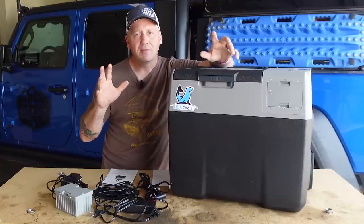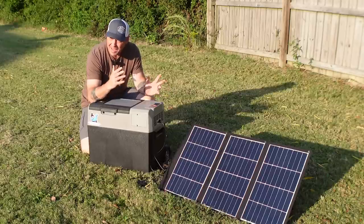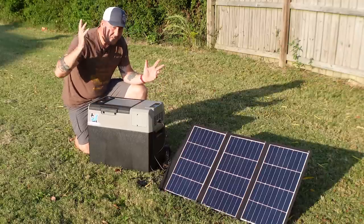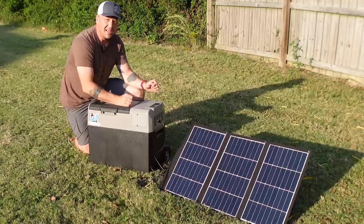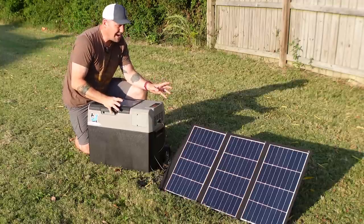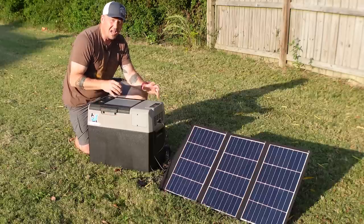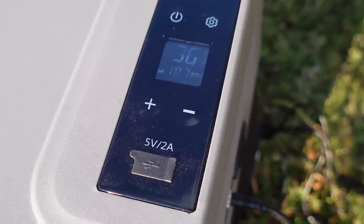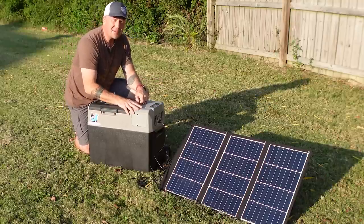Let me show you how the solar works — this is what makes this fridge so awesome. I am out here, the battery is very low, and I've got the solar panel hooked up to it. On just the solar panel alone, I am running the fridge and it's recharging the battery — that is pretty freaking awesome. The sun is not ideal right now; it's a little hazy and it's actually 5:30 in the evening, so the sun's getting lower on the horizon. We're not getting prime solar and it's still running, still charging the battery, still running the fridge. The compressor is currently on. How cool is this?